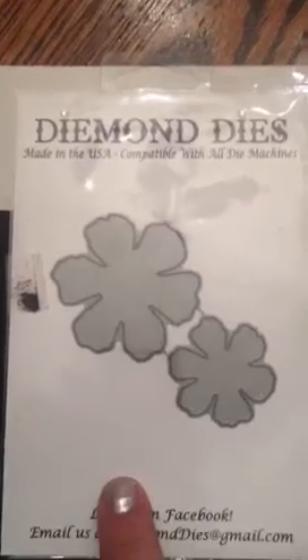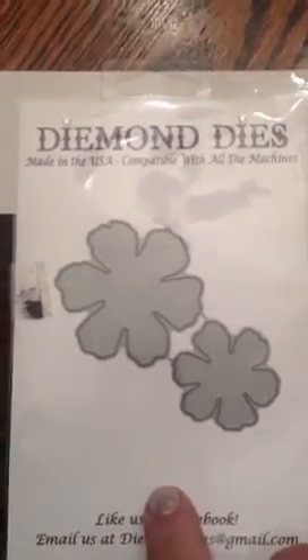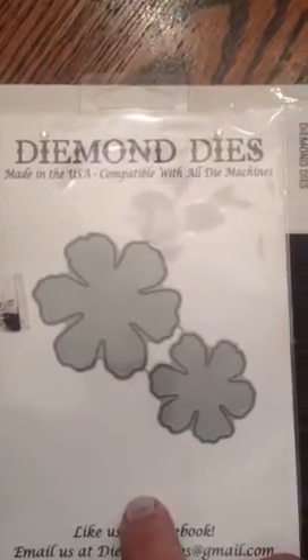I was really happy to find out that if you purchase this and in the coupon code you enter "Karen's friend," you get a percentage off of the die and then you also get free shipping with that. So the die comes out to $11 and some change — just over $11 — and like I said, free shipping.